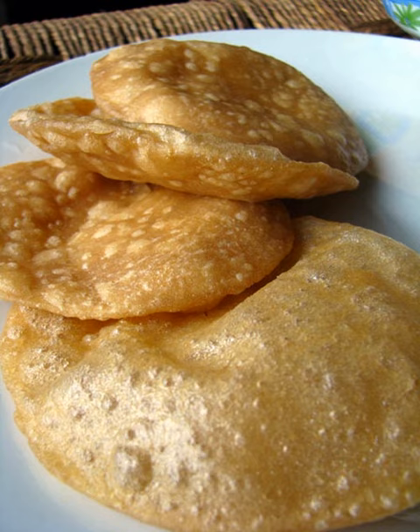Luchi (Bengali, Assamese, Odia) is a deep-fried flatbread originating from the Indian subcontinent, made of wheat flour that is typical of Bengali, Assamese, Maithili, and Oriya cuisine.